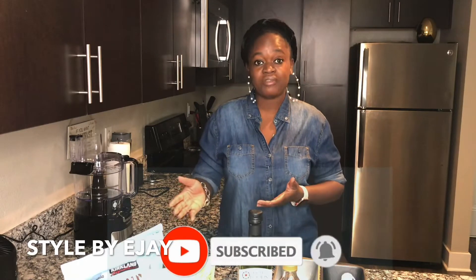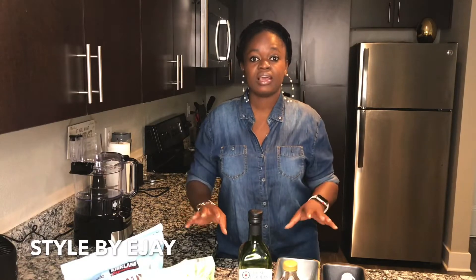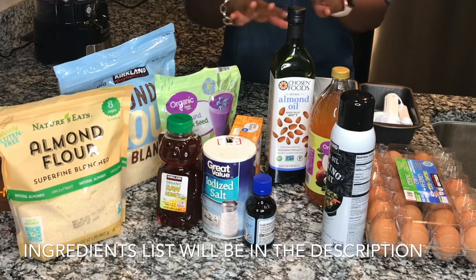Hi guys, welcome back to my channel and welcome back to my kitchen. Today I'll be showing you how to make bread with almond flour. This recipe is keto-friendly — it doesn't contain carbohydrates, it's gluten-free, and you don't need yeast. You can make it in the comfort of your own home in less than 10 minutes. Sit back and watch this video.